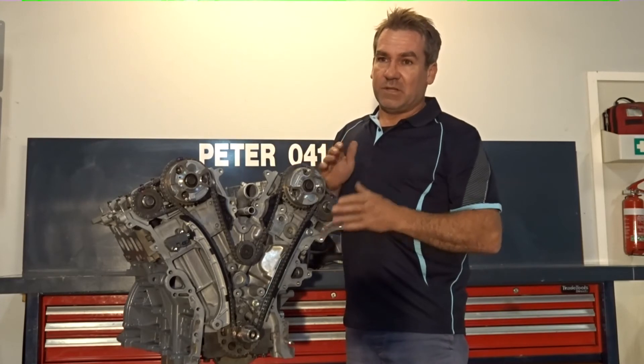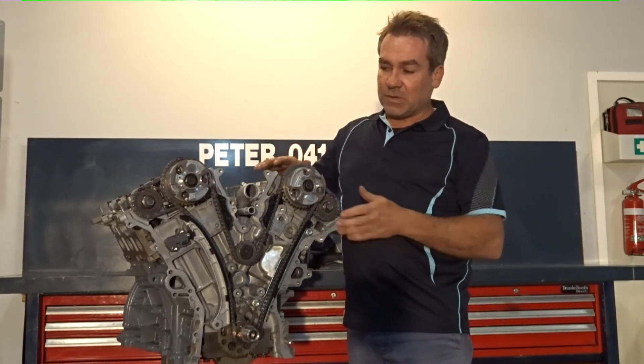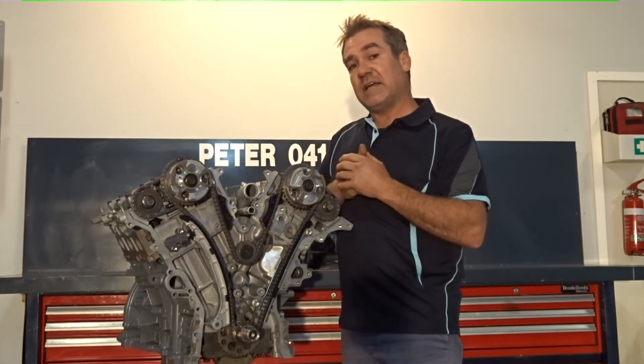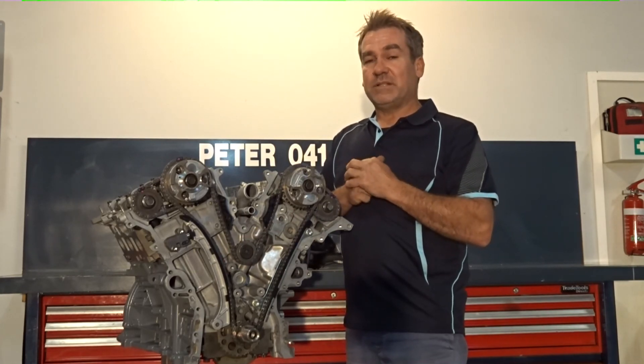well then it is pretty much confirming the fact that you do have a chain fault. So we're lucky that we can have that window to look and see. As I say, 6 to 8mm is what they should be when new. As always, if I can help, please give me a call. Thank you.